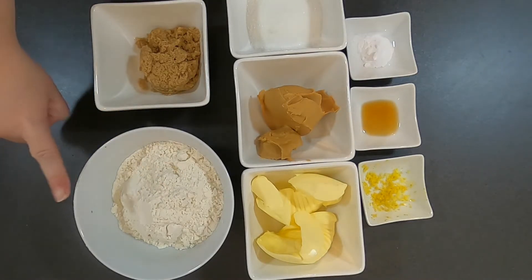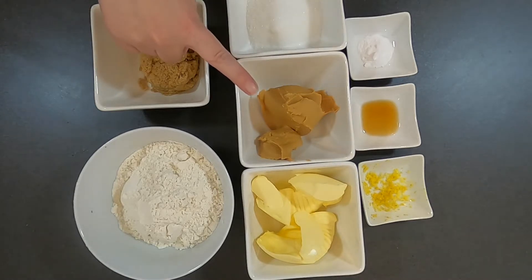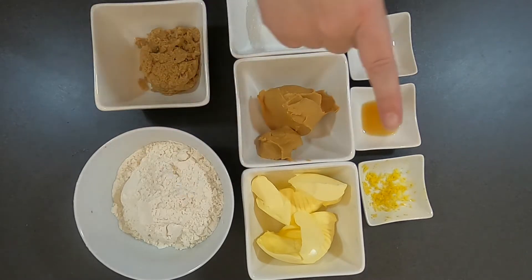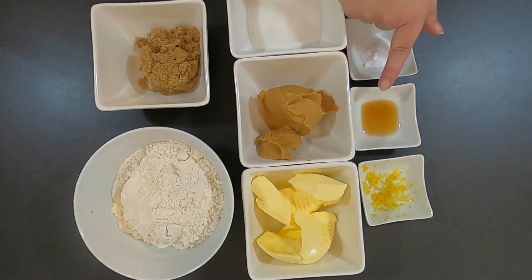You'll need 1 and a quarter cups of plain flour, one third cup of brown sugar, one third cup of white sugar, one third cup of peanut butter, 125 grams of butter, half a teaspoon of lemon rind, a teaspoon of vanilla essence, a teaspoon of bicarb soda, and a pinch of salt.